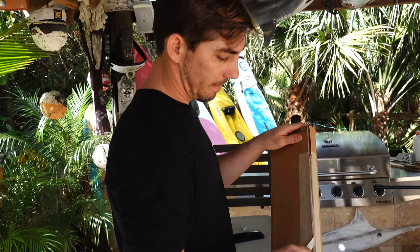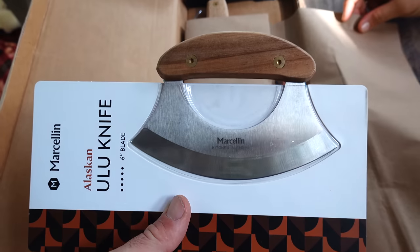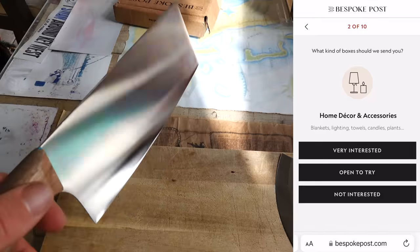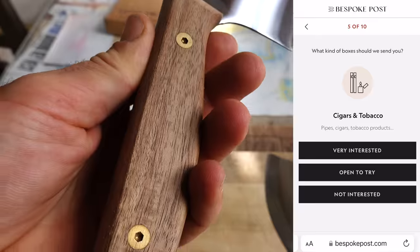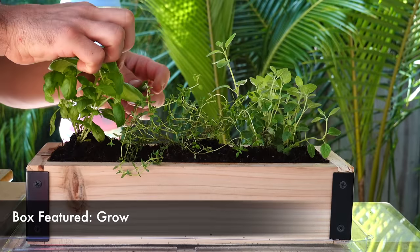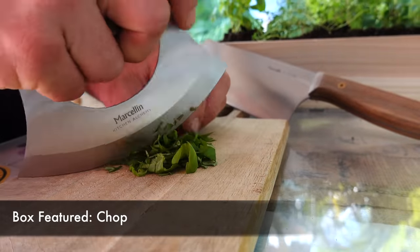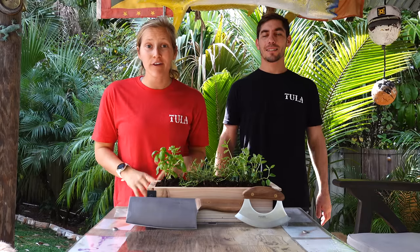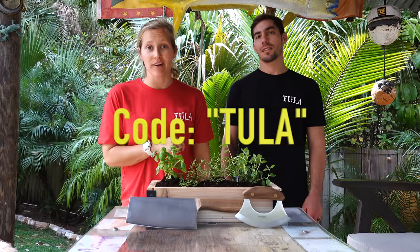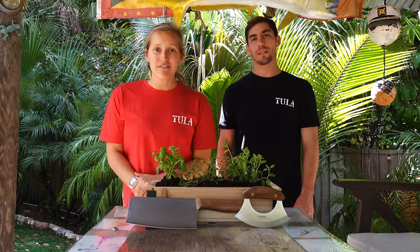The best part about it is you only pay for what you want. You'll get a box assigned to you each month based on the quiz you take when signing up. Before it ships you'll get a preview of what comes inside. Then you can decide to keep it, swap it for a different box on offer, or skip the month entirely for absolutely no charge. This month we received the Grow Box, an awesome herb growing kit, and the Chop Box which has been perfect for cutting up our newly grown fresh herbs. To get 20% off your first box make sure to click the link in the description and enter code TULA at checkout, or go to BespokePost.com/TULA. Thank you Bespoke Post for sponsoring this video.